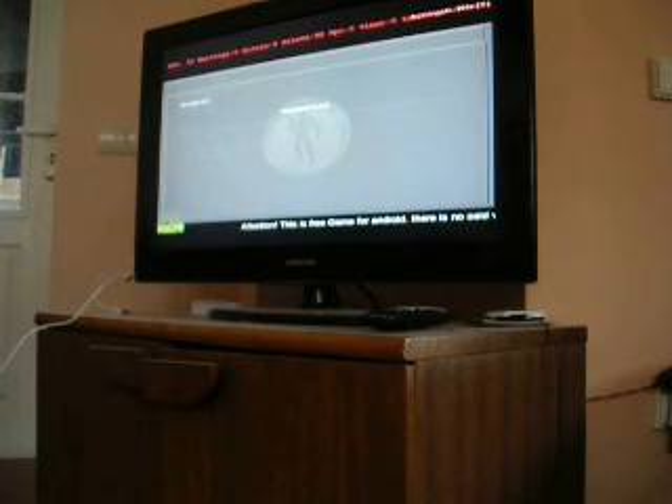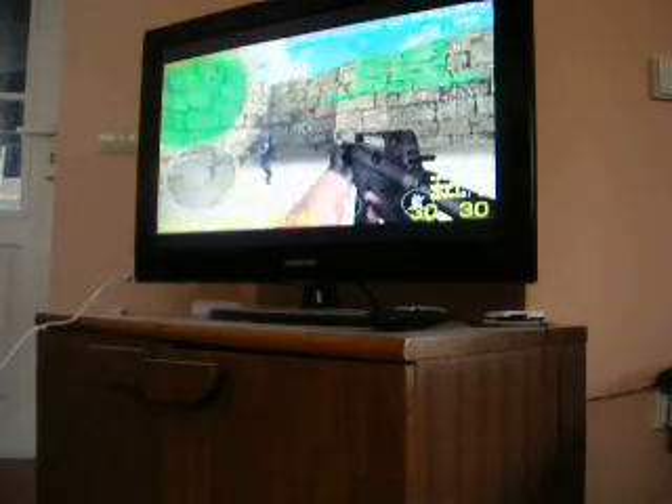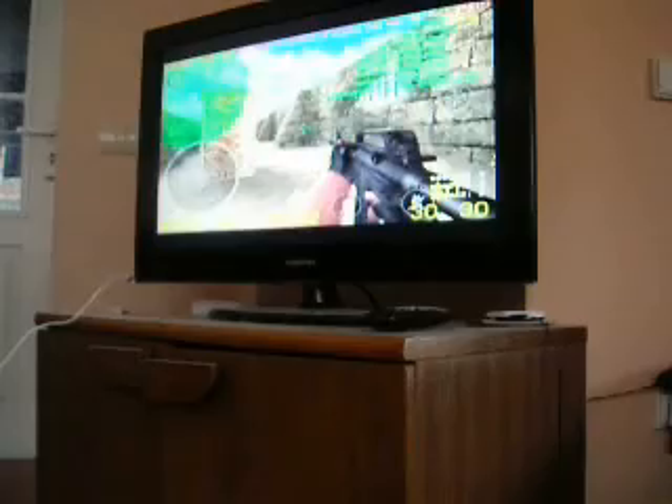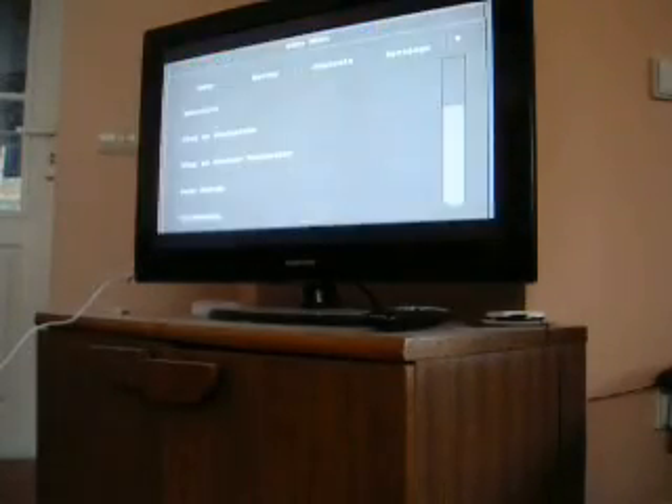Here are some open servers. I think there's big lag.